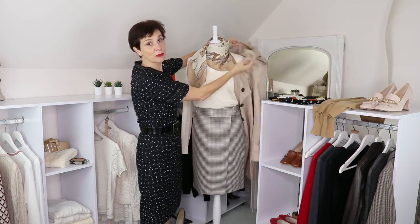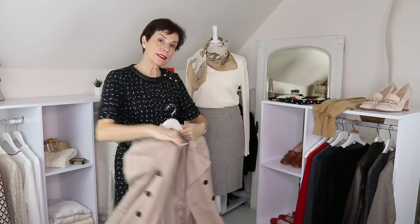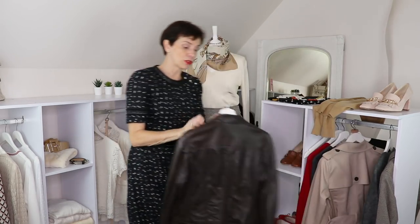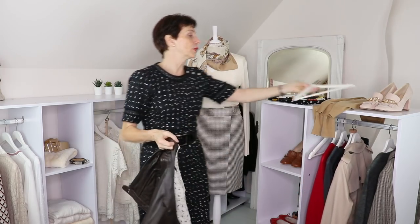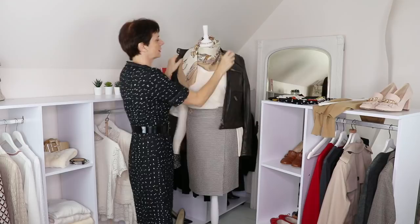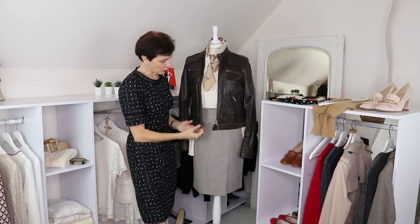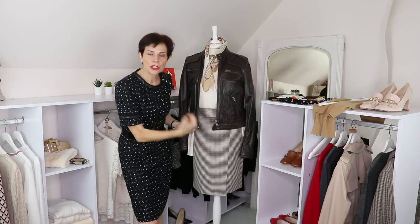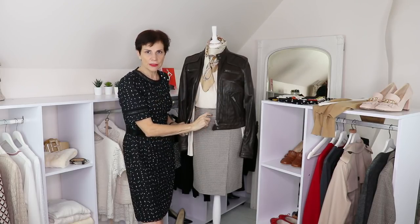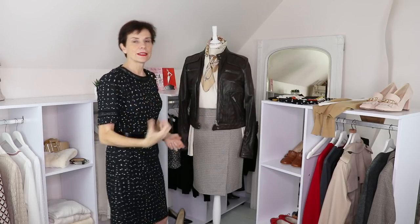Now let's try something darker — the leather jacket again for a casual outfit. You can wear things that are a little more modern and trendier. That is going to work because you've got the color there. It doesn't have dark brown in the print, but it has burgundy and camel, so going a little bit darker works well.